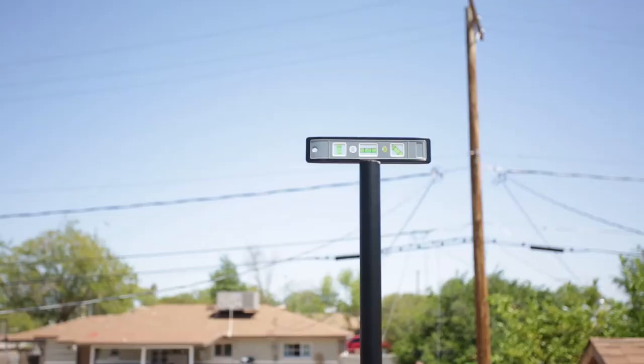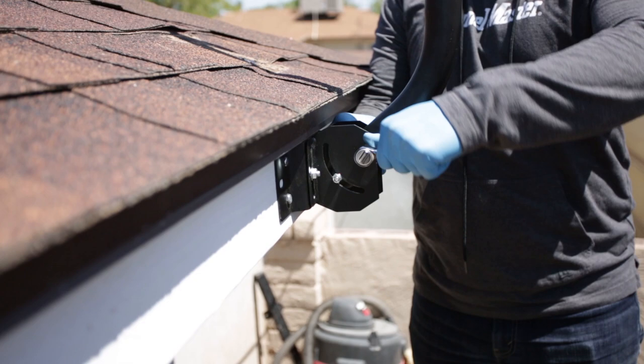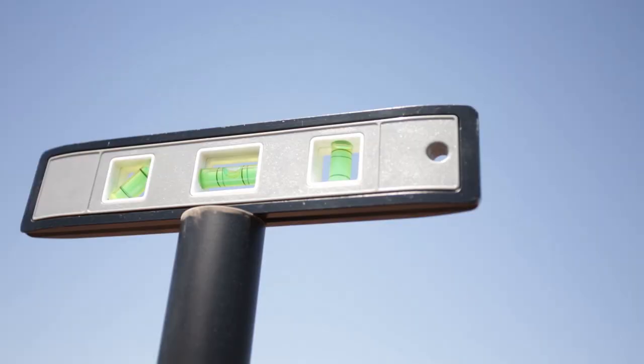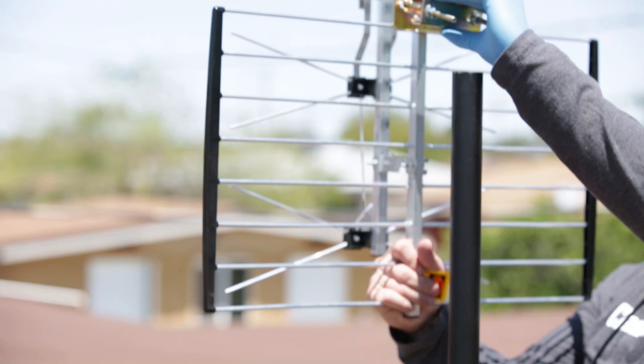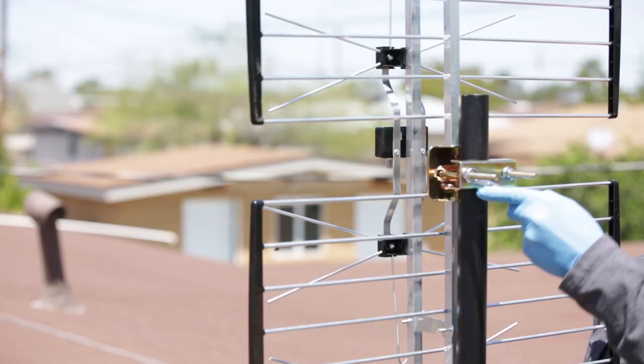Make sure the pole is completely straight. You can do this by placing a level at the top of the pole and then loosening and/or tightening the adjustment screws on the mounting brace and at the base of the pole. We now attach the included U-bolt nest assembly to the mounting bracket of the antenna. Next, we slide the mast through the center of the U-bolt and then we tighten the nuts using a wrench to secure the connection.